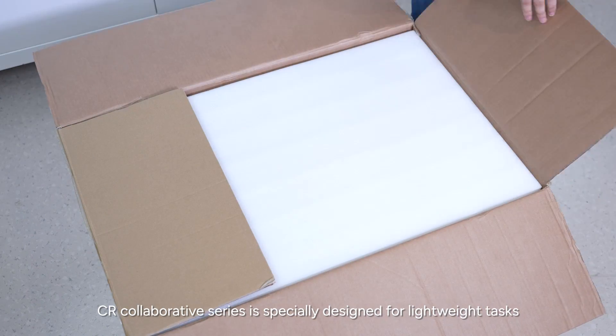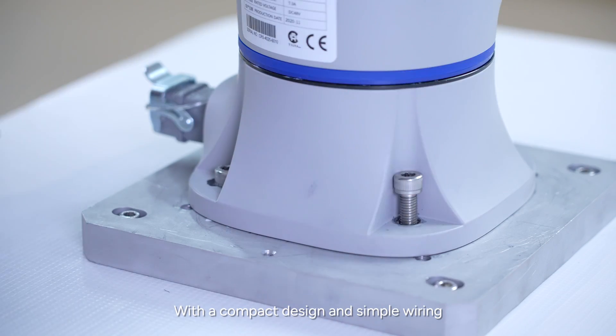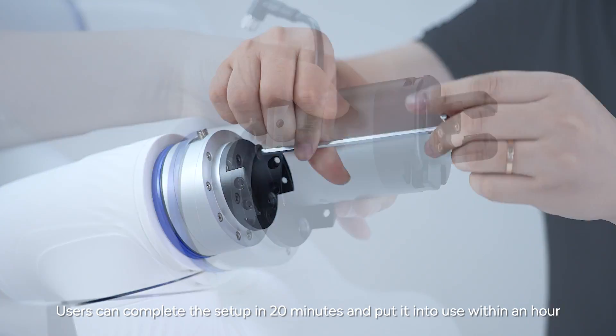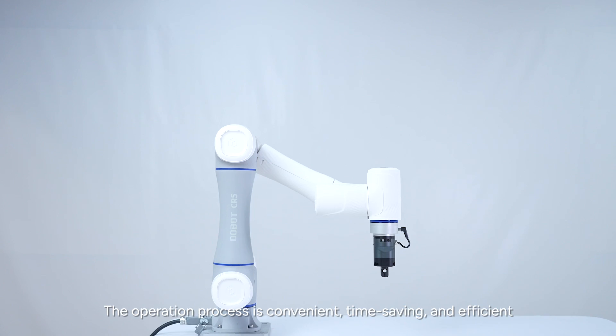CR Collaborative Robots Series is specially designed for lightweight tasks. With a compact design and simple wiring, users can complete the setup in 20 minutes and put it into use within an hour. The operation process is convenient, time-saving, and efficient.